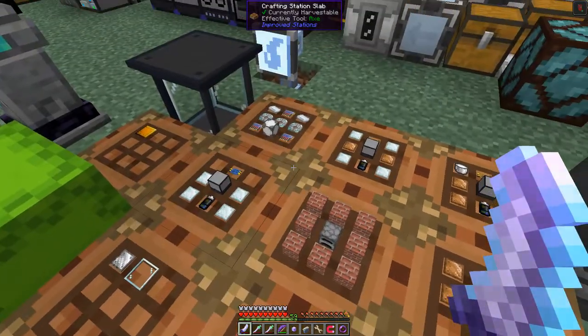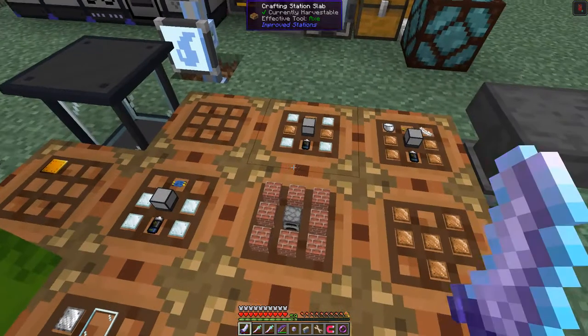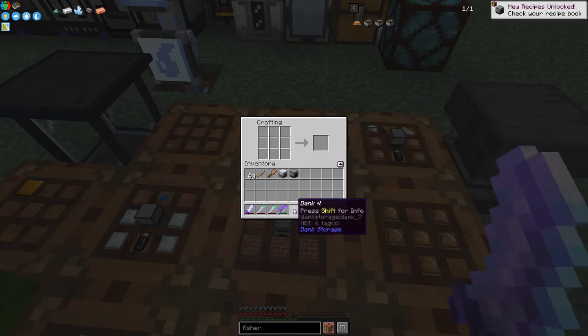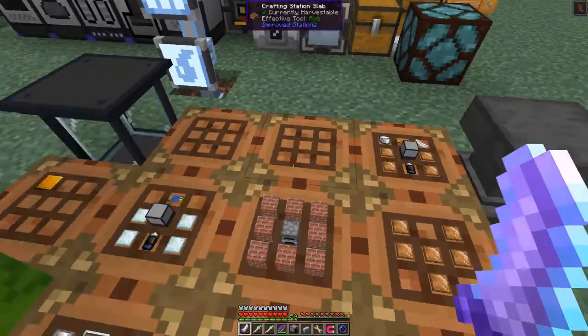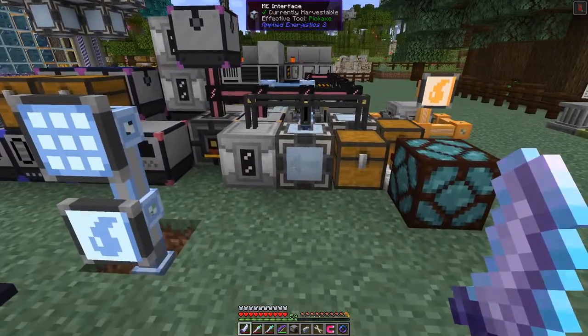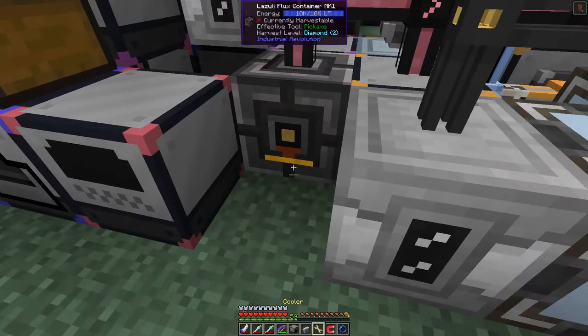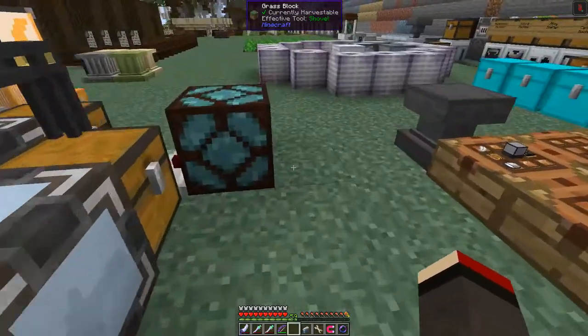I've prepared both recipes already. The Tech Reborn one has three diamond saw plates and is more expensive. The Industrial Revolution one has silver plates, mark one circuits, batteries, and bronze plates. I'll use this one to start with because I need some sawdust to complete the fisher. I just need some power - let's put it here.